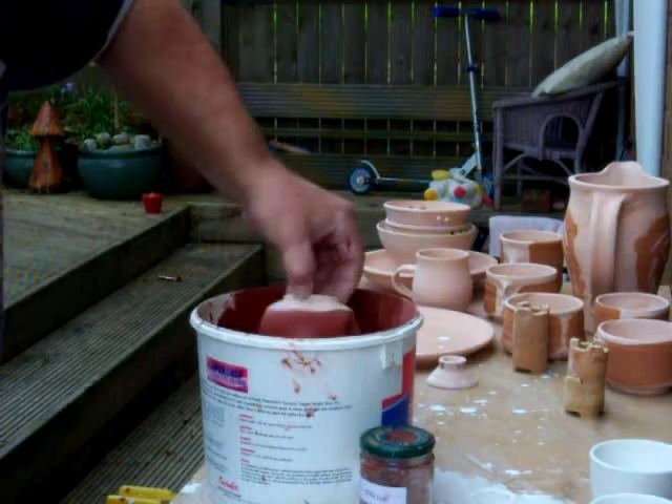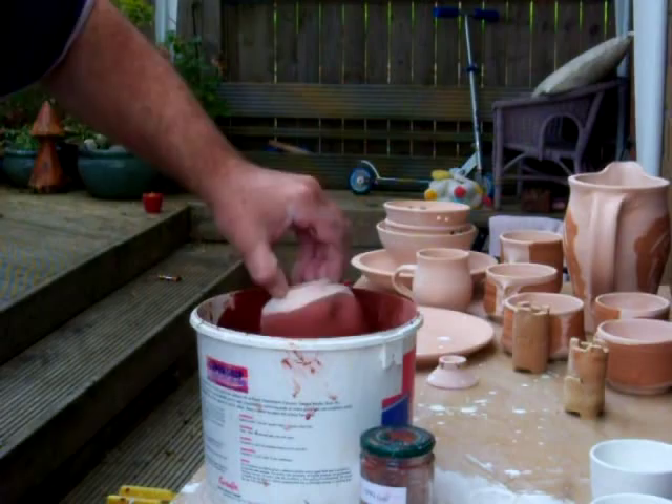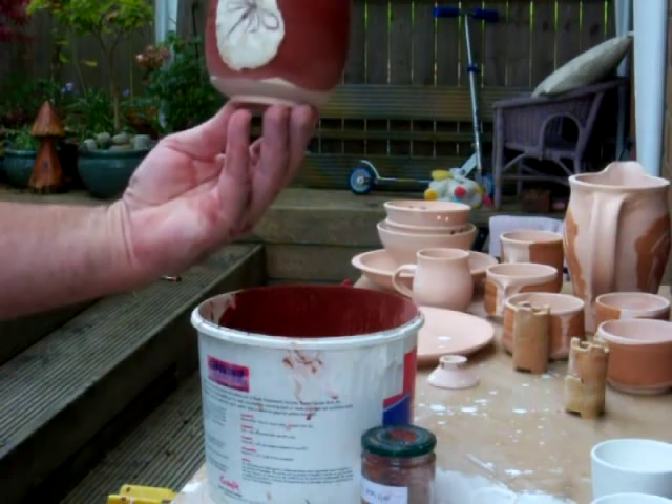This is my take on Mishiko ware, and we'll just fire those today, tonight, and let you have a look at the results later.